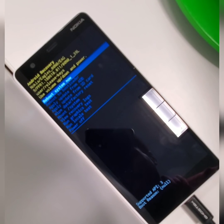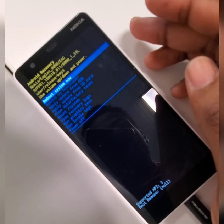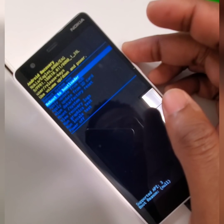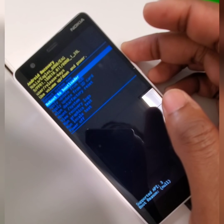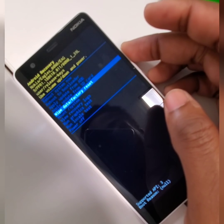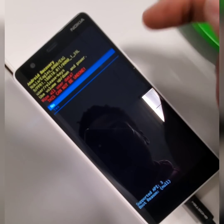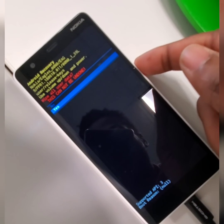There's the Android recovery screen. To do the hard reset, you'll use the volume up and down keys to scroll through the menu, and the power key is used as an OK or Enter key. Scroll all the way down to where it says 'Wipe Data / Factory Reset' and press the power key. It's going to say it's going to wipe all data.